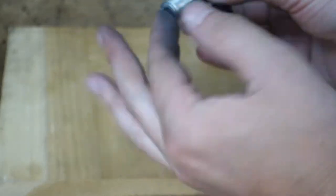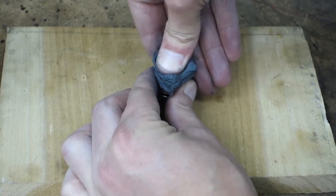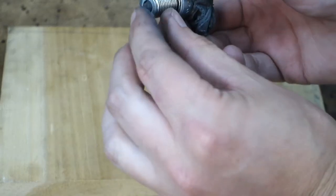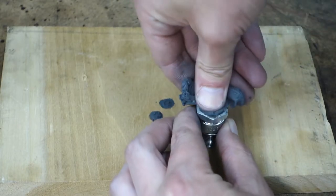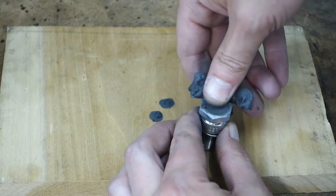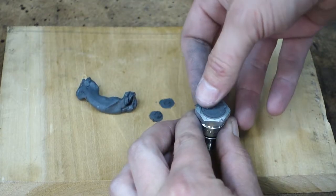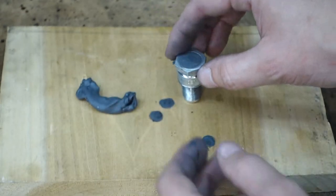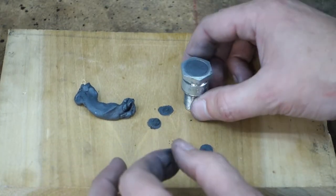Getting the JB weld all the way to the bottom, I'm going to pack it in as much as possible so we don't have any voids. The stuff is getting pretty hot, but it's looking nice and packed in there. Now we'll let this sit for an hour to harden up and cure.